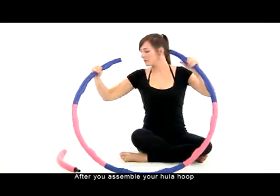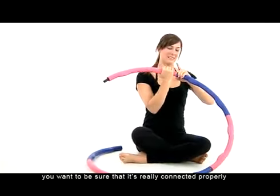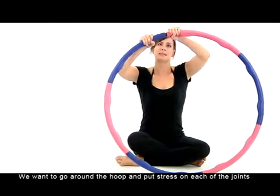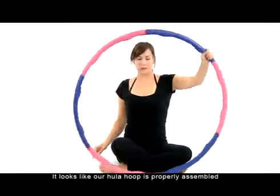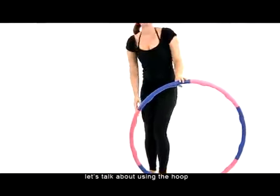After you assemble your hula hoop, you want to be sure that it's really connected properly. Go around the hoop and put stress on each of the joints. It looks like our hula hoop is properly assembled, so now let's talk about...